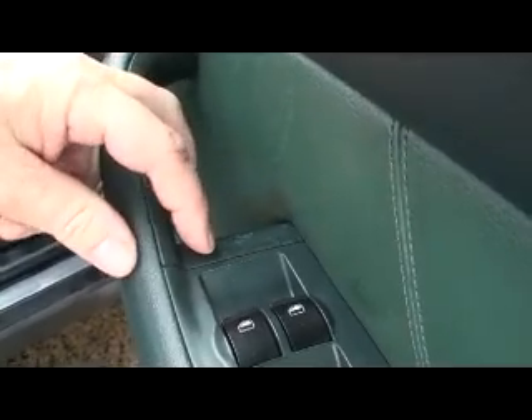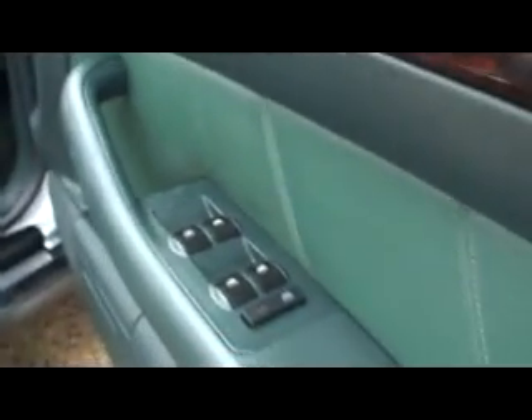Starting with the interior of the right-hand driver's door, which is in good order — memory seats with three memories, two pockets, and a fold-out speaker in the bottom left. On the wearing parts, the only thing visible on this door is the locking button and slight scratching on two of the four window buttons; the buttons are not otherwise worn.